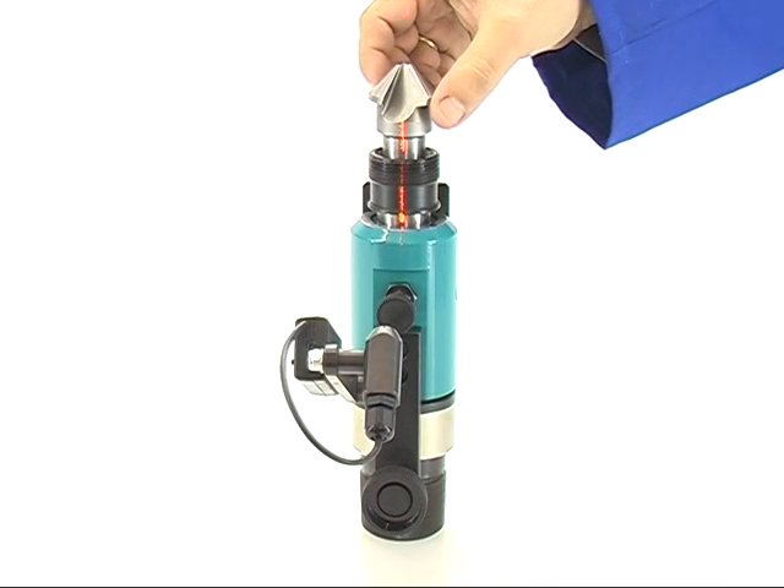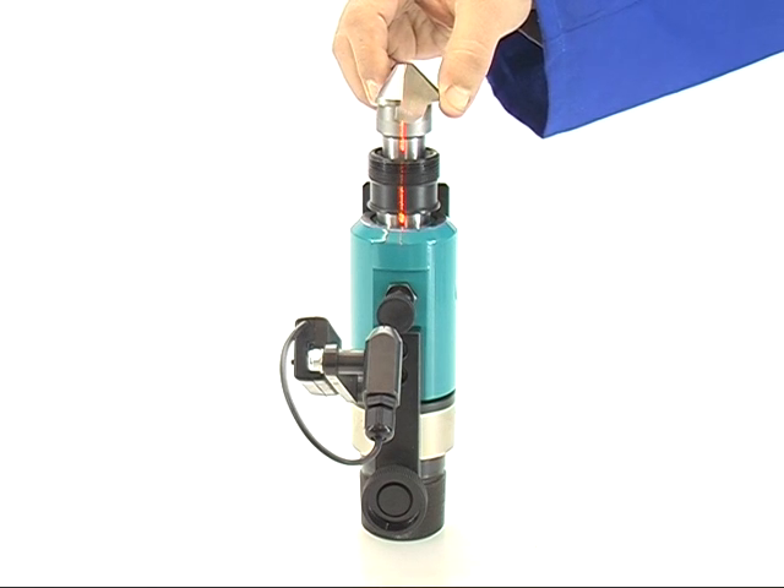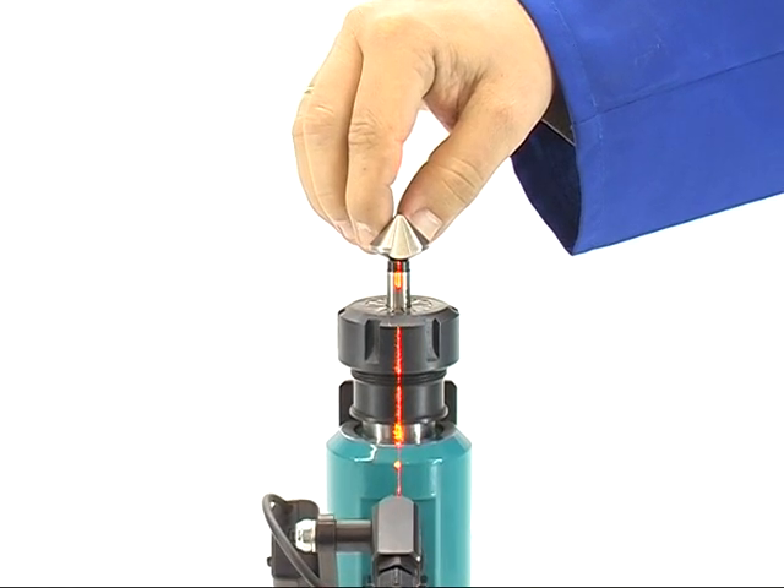Now align the countersink in a way so that the cutting edge is positioned in true alignment to the adjusting laser. Lock it at this position.